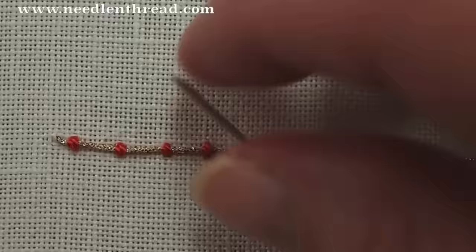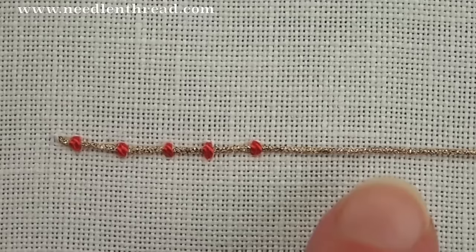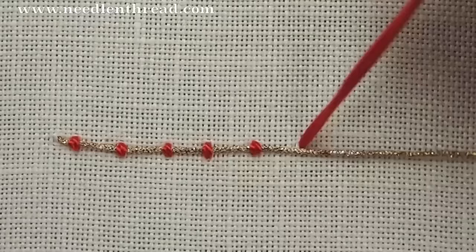You can achieve interesting design effects by changing around your stitches, and you can even use different types of stitches to couch, but this is the simple, basic couching stitch. And that's it! For more tips and techniques on hand embroidery, stop by and visit me at Needle and Thread.